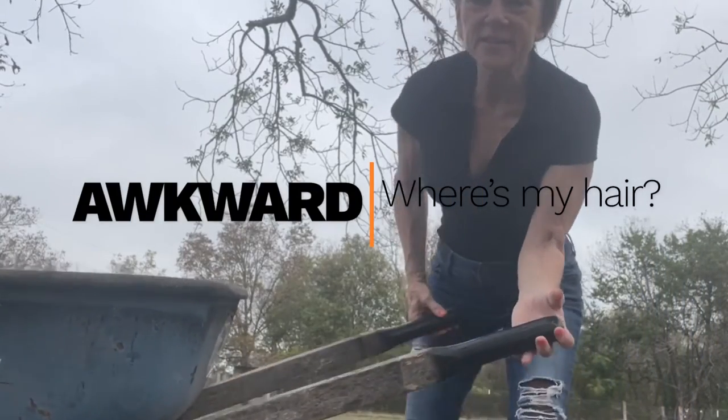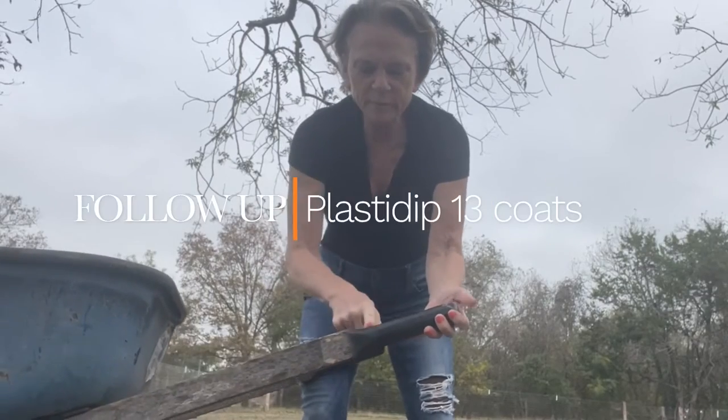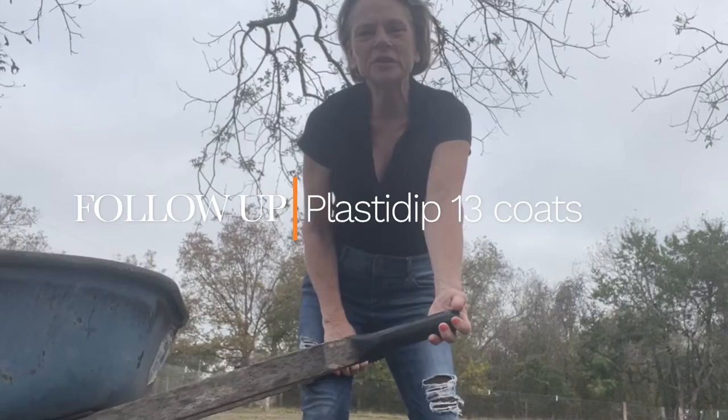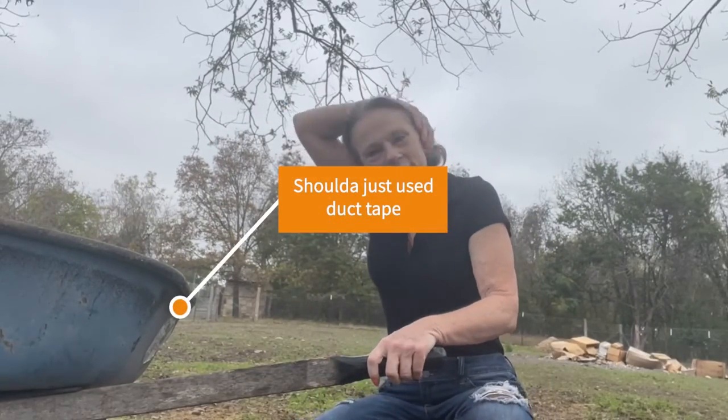Naked Rancher here, and this is an awkward photo. This is a follow up to the handles that I sprayed, and I'm on 13 now, and don't think I would use that again.